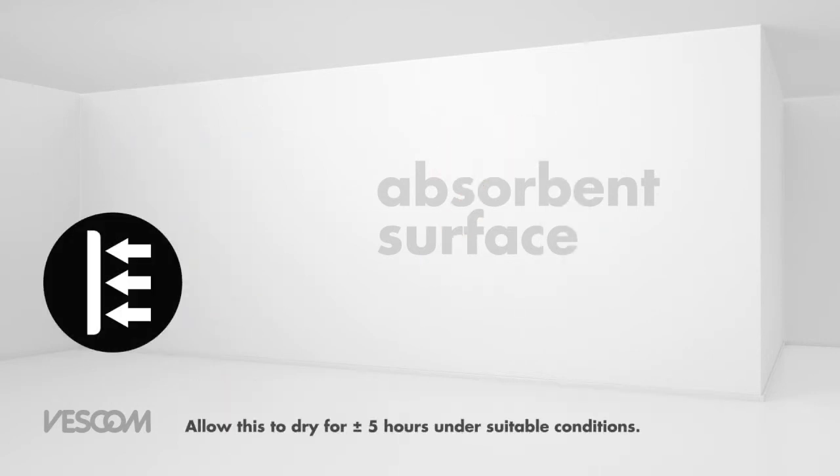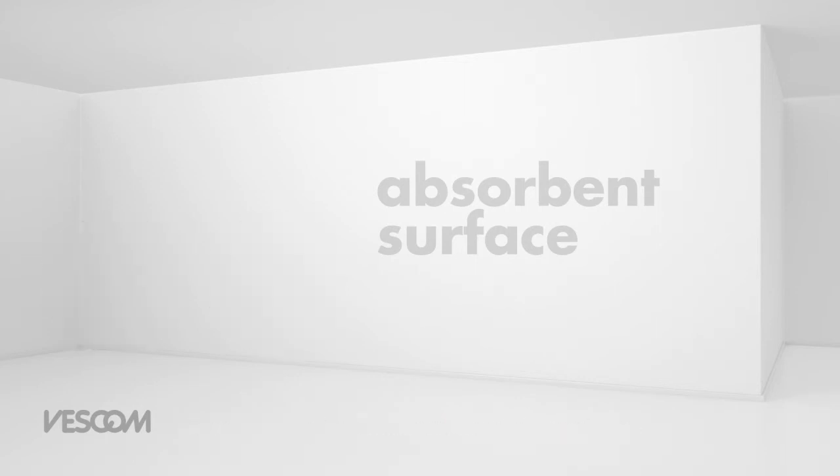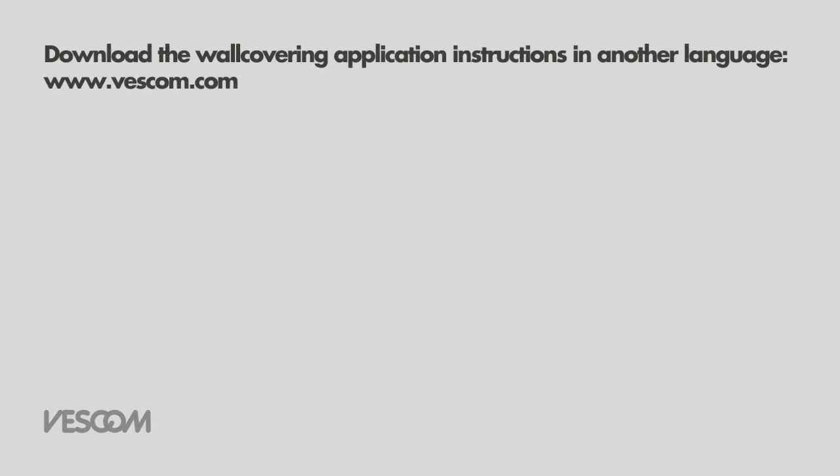Allow this to dry for plus or minus 5 hours under suitable conditions. The temperature of the underlying surface must be at least 10 degrees centigrade.